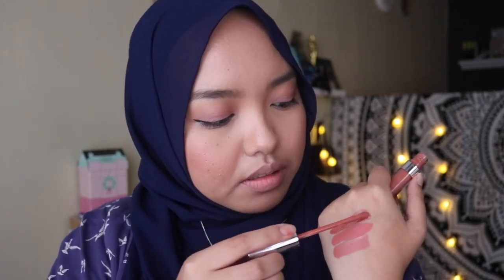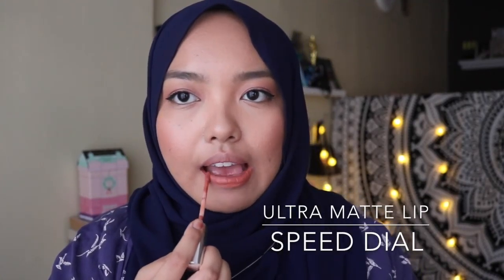Last but not least in this Just Peachy lip collection is the colour Speed Dial, and this is in the matte finish. And this is the shade Speed Dial.